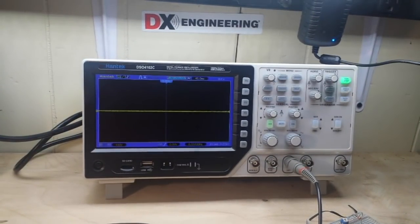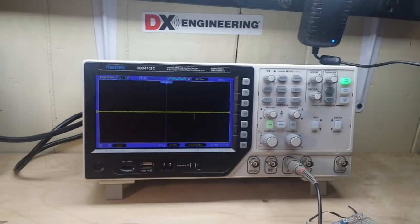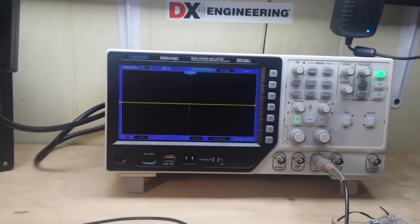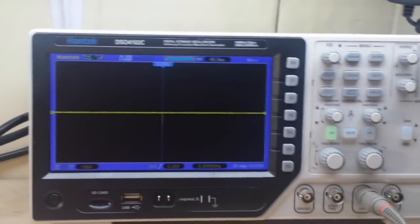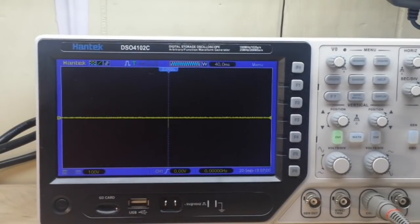We'll zoom in on the oscilloscope, turn the unit on — we've got a nice flat line — and I'm going to increase to one unit of power. Okay, let's zoom in so you can see what's going on. See the spikes? Little pulses. Now I've got two units of power. Let's increase the frequency — there you go, you should be able to see them quite well now.